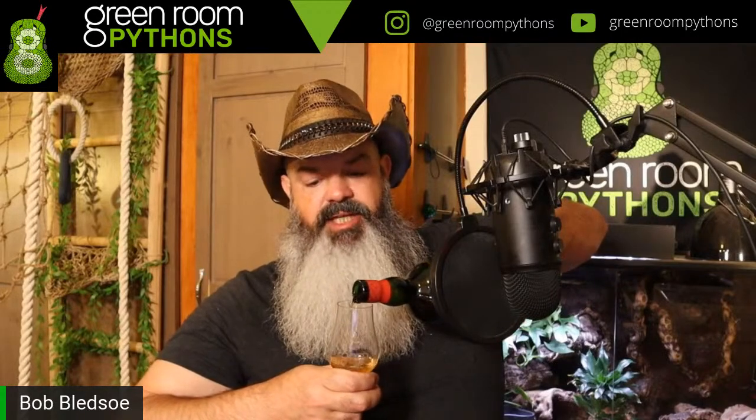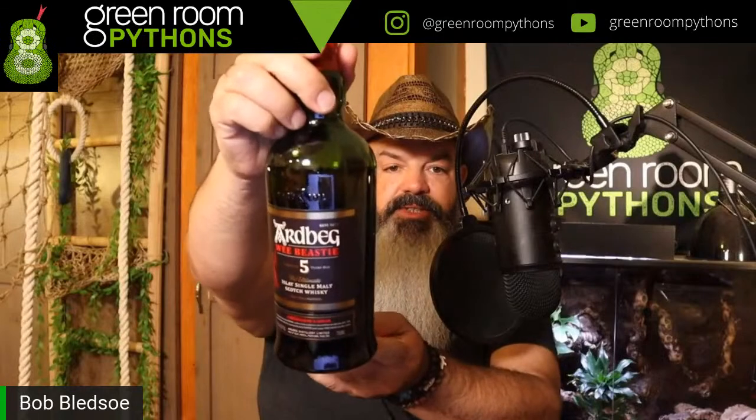Good question — what's in the glass tonight? Nothing is in the glass yet, but what I have is Ardbeg Wee Beastie. Ardbeg is my favorite scotch maker, and the Wee Beastie I recommend if you want to try a heavily peated scotch that doesn't cost an arm and a leg. It's only a five-year scotch but it's fantastic — really heavily peated and tastes a lot better than the price you'd pay.